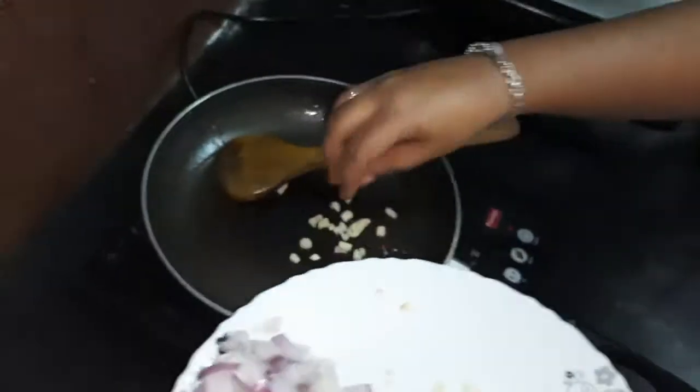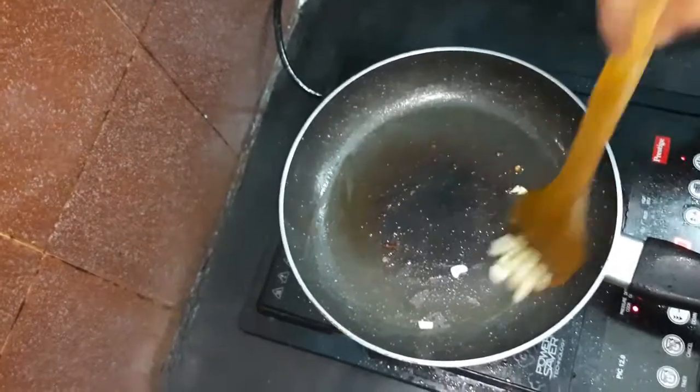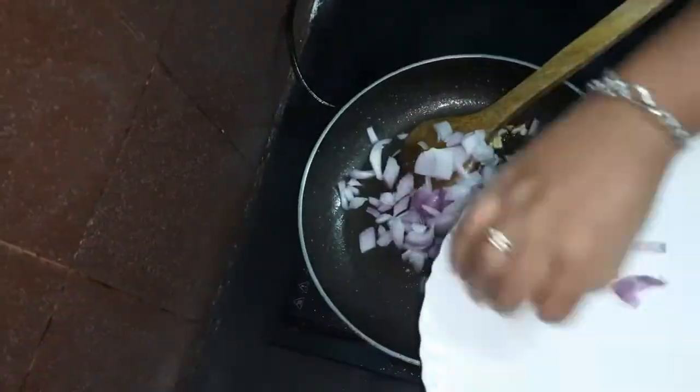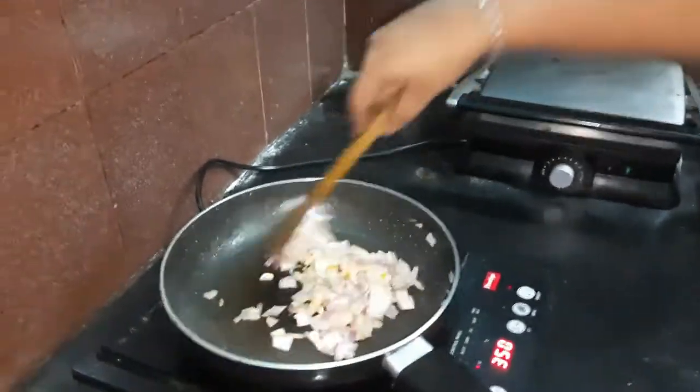This is a reality. We cook the garlic and it releases an aromatic flavor, and pour in some chopped onions. Our onions are not that finely chopped and don't expect it also.